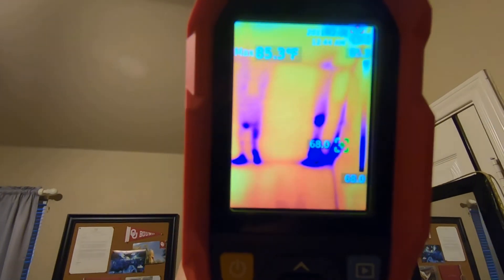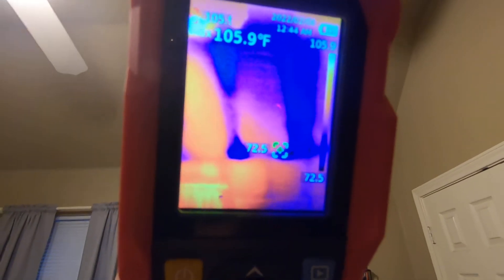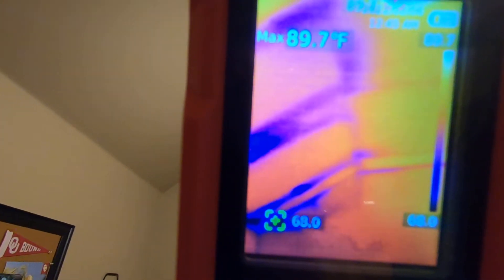Come in here to my son's room. I know there's a spot here on the ceiling that I'm not very happy with. And what we're looking at here — see how the ceiling is at an angle — that's what we're looking at.